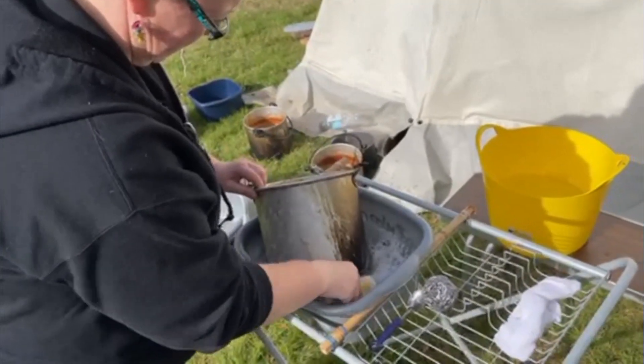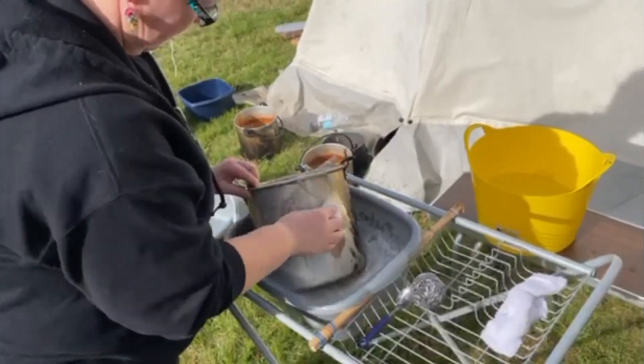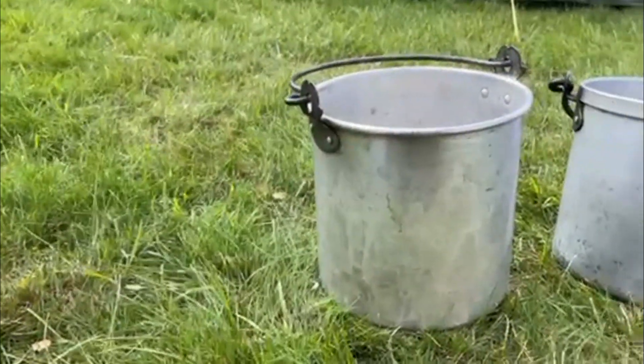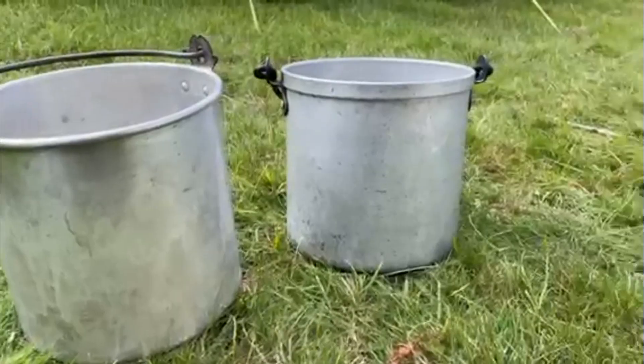As you can see, the coating has worked and the pans are really easily cleaned. Hope you've enjoyed the video. Thanks for watching.